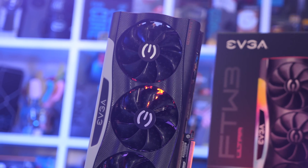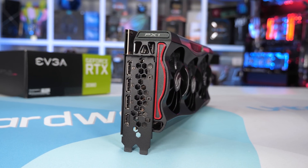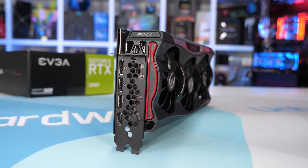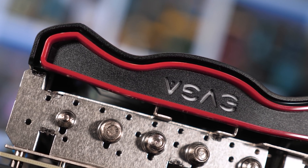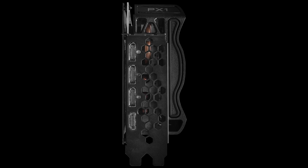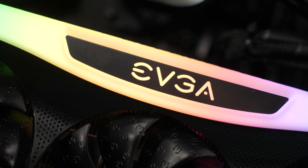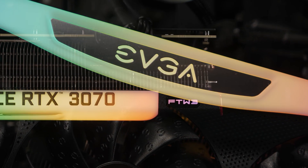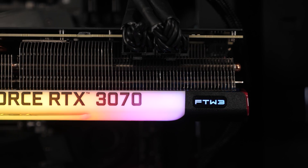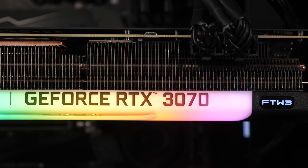Design-wise, the card looks pretty great. EVGA has listened, and the production version will see the red highlights at either end changed to black — which looks worlds better based on photos EVGA provided. Please note my review card has the red detailing, but the retail version will be black. For those interested in RGB, there is a huge light bar with really cool effects and an EVGA backlit logo on the backside.